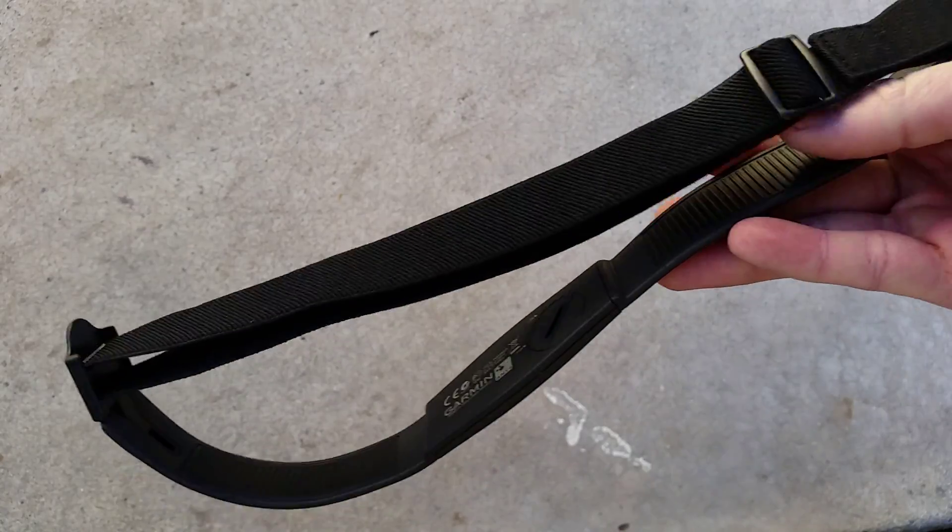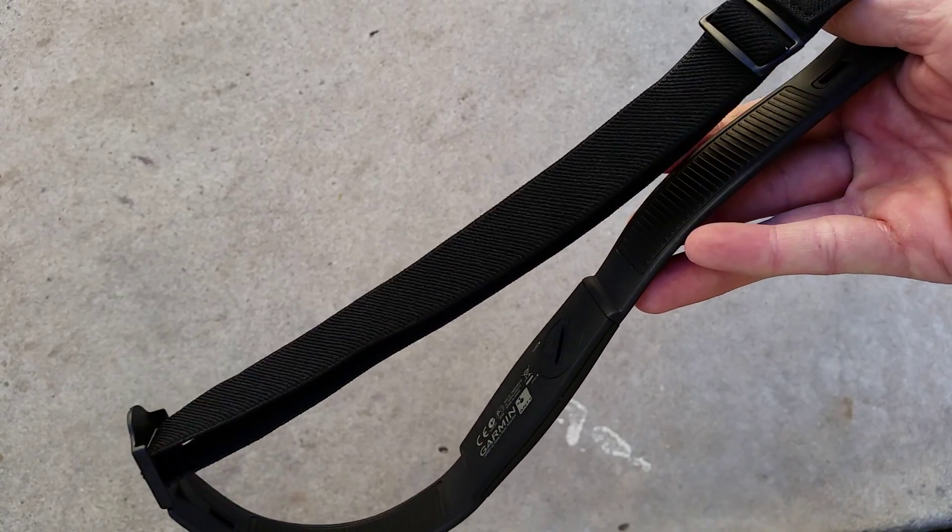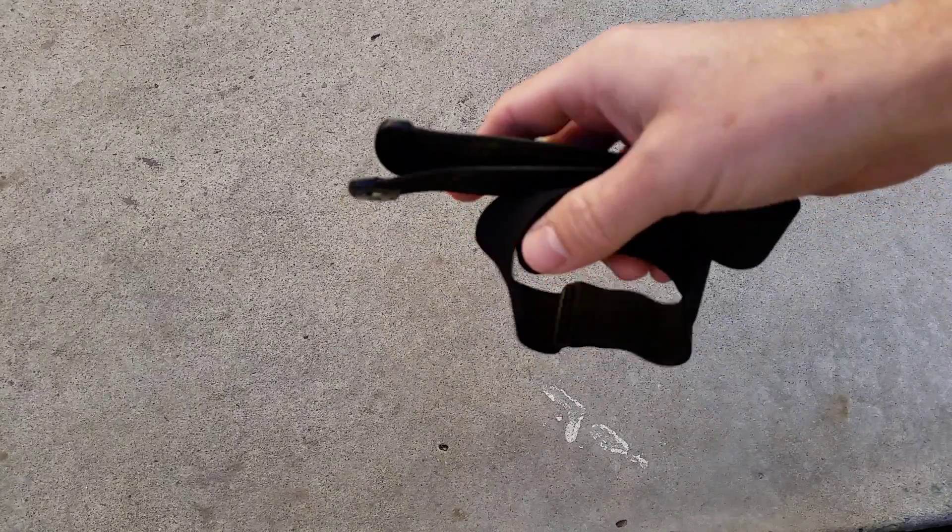You want to get these sensors right here wet before you put them on your rib cage. There are other types too that are more of the fabric straps, which I tend to prefer a little bit more. This one's from Timex and it also uses the Ant Plus signal.